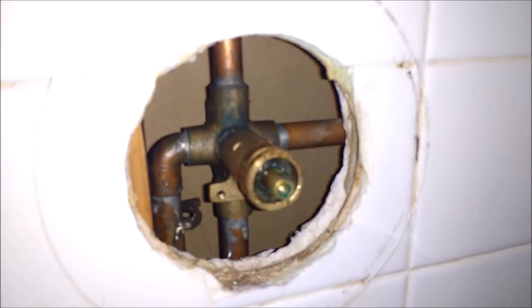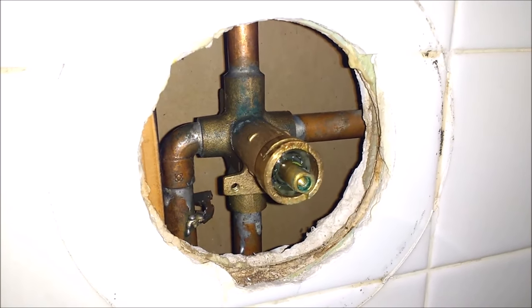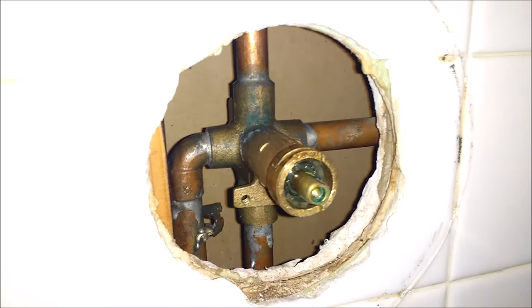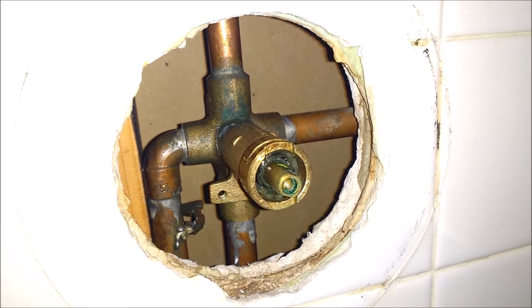Before you remove the cartridge — which is what you can see right there — you're going to want to turn off your water, if not you're just going to get soaked. So just go make sure you do that first, and then we'll be able to resume.